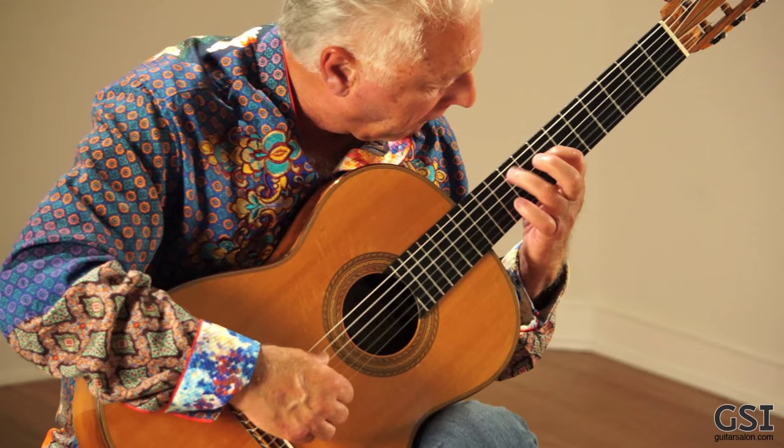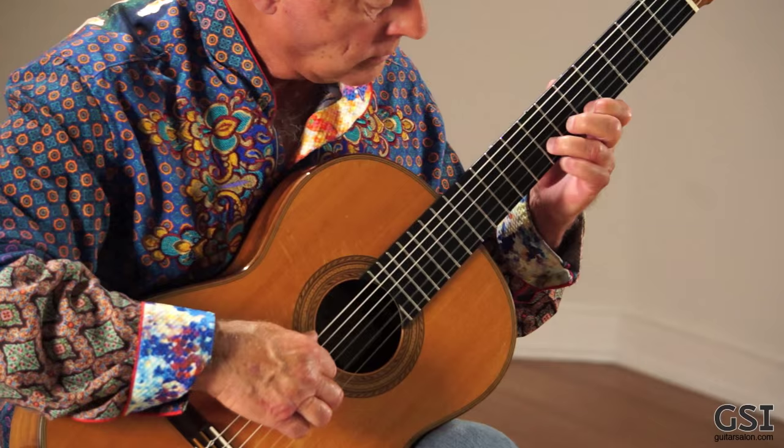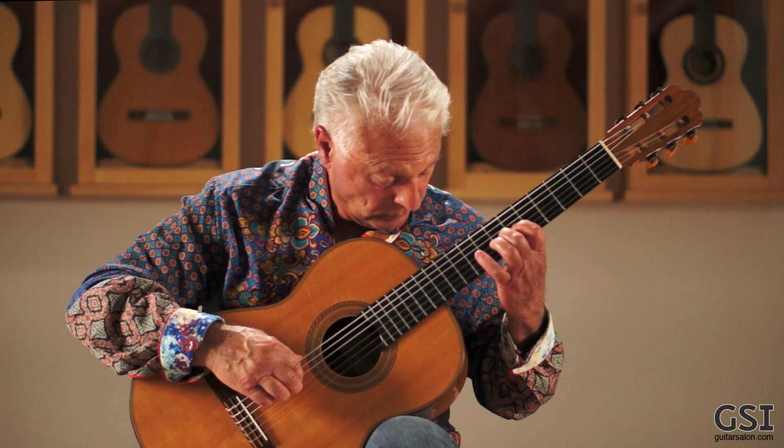When a guitar is very crisp, it enables you to go faster — it helps to go faster. Although a few hours of practice also help. You know when a guitar is working.